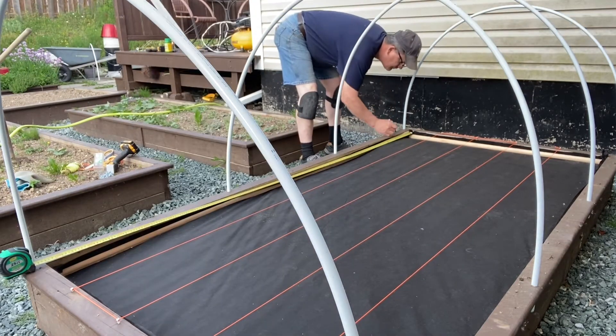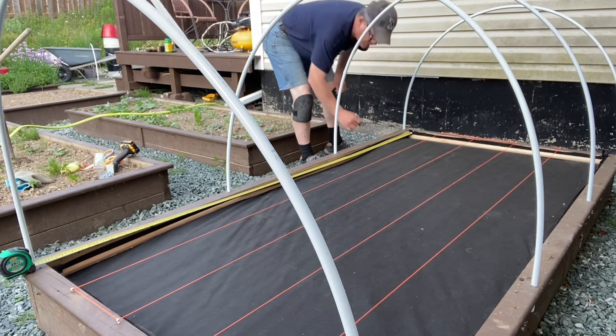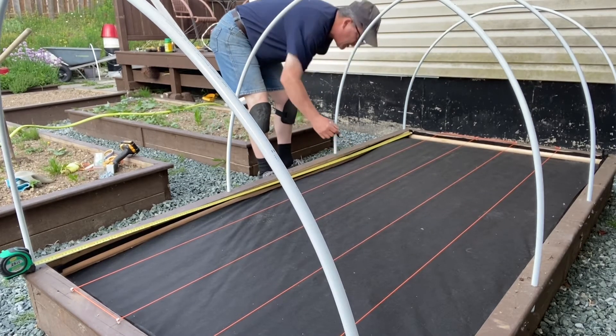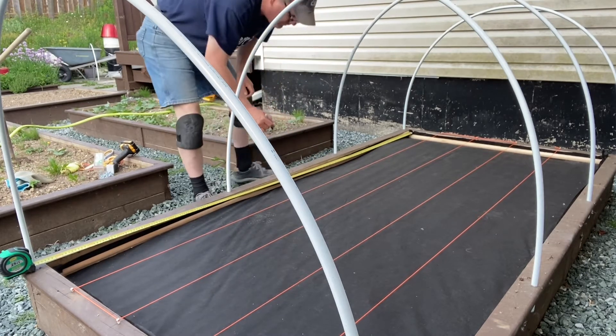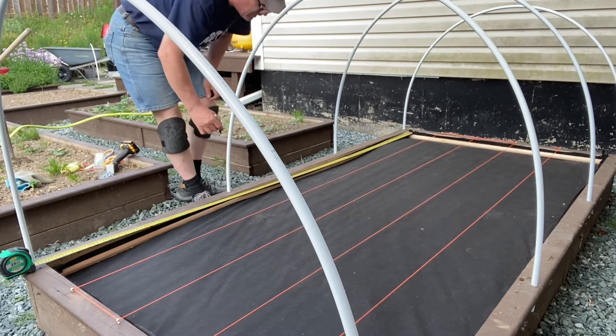While you watch me mark off the eight-inch intervals along the length of this raised bed, I thought I would say a big thank you to all of you for stopping by this video and for always tuning in to our YouTube channel, GBL The Old Church Five Acre Homestead. If this is the first time you've come across one of our YouTube videos, thank you so very much for tuning in.